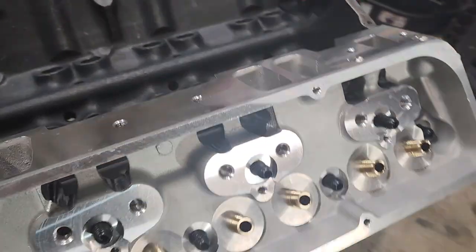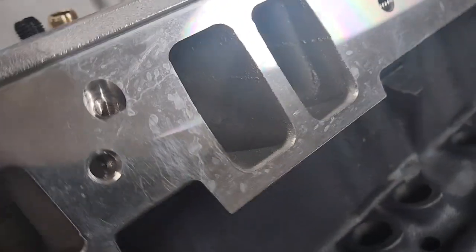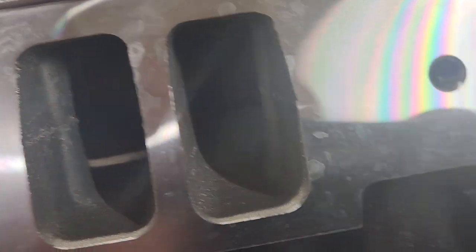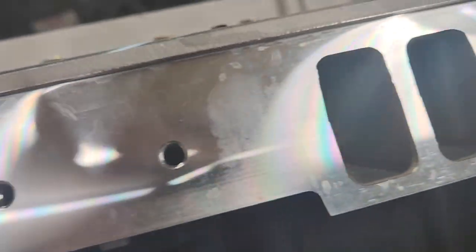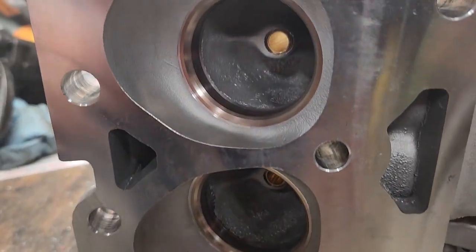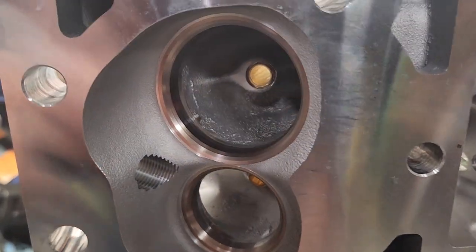The first thing I'll tell you about these heads is that you're going to need to do some cleanup. Don't expect to bolt these on and go. Check out the intakes — there's a coolant passage that's not awful, but it's also not great. Yeah, you're definitely going to need to spend some time with the Dremel or whatever tool you like to use to clean these up. Look at that — we're going to need to do some cleanup here. If you want to do a full port and polish job, it's up to you, but definitely going to need some cleanup.